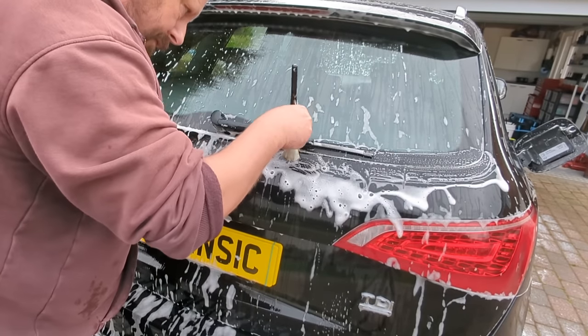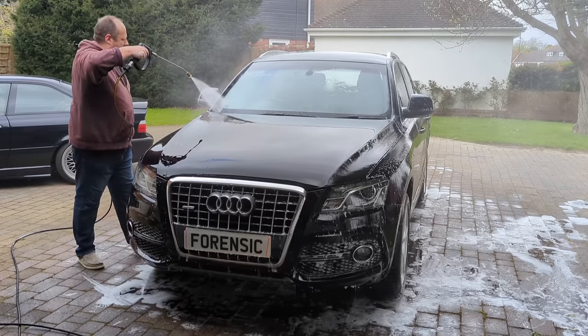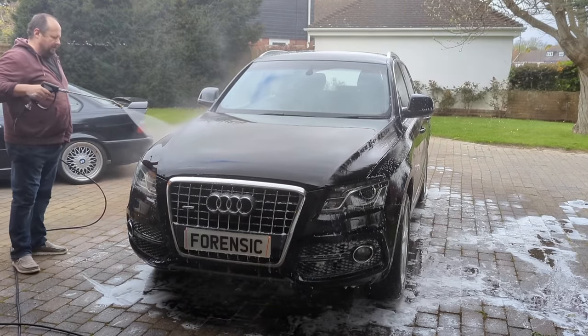Jet wash it again, and when you're jet washing go around all of those panel gap areas — really important. After that, are we ready to polish? No, we are not ready to polish. The whole point of detailing the car is to make the surface contamination-free and defect-free — no swirls, or minimal swirls — and then glossy, and then protected. What is the point of putting wax on your car if you haven't got all of that thick layer of dirt and contamination off? There's no point.